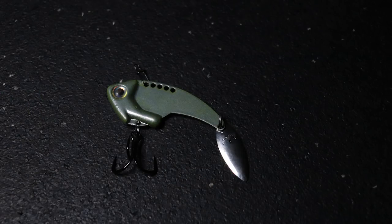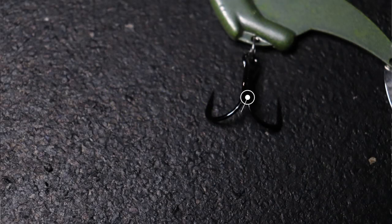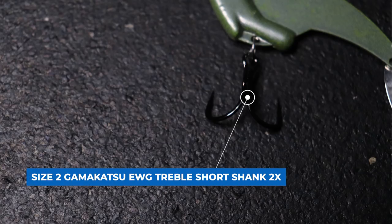Just like the jigging spoon, I'm not just going to take this bait out of the package and start fishing it — there are some key modifications you need to make. The most obvious modification is that I take off the back treble hook and put on a number three Hildebrand willow leaf blade in chrome. It's a pretty big spinner bait blade, and because this bait is a four inch size you can get away with that bigger blade. If you're going to a half ounce blade bait you'd need maybe a number two blade size. Then I upgrade the stock treble hook — it comes with a small number four extra wide gap hook — and I change that out for number two Gamakatsu short shank treble hooks, the 1X strong 2X short shank.